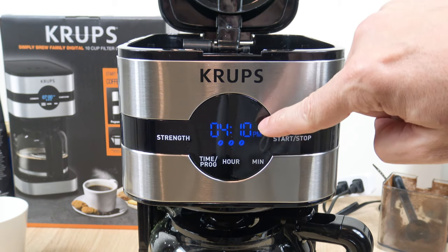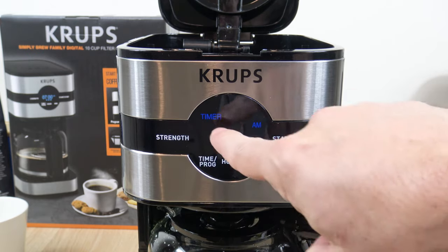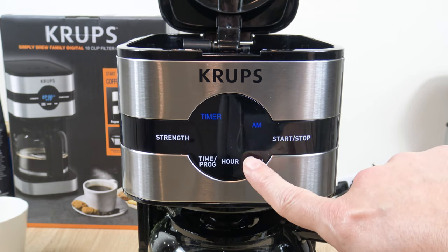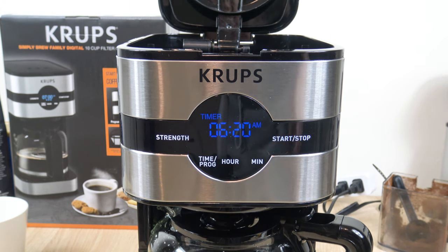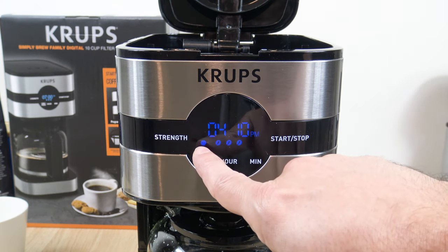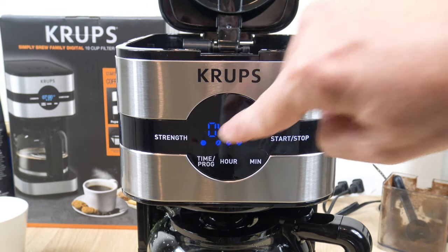Also keep in mind there is an a.m. and p.m. indicator. To set the programmable timer, head over to the time program button but select it twice until you see 'timer,' then set it for the time you want it to go off in the morning — let's say 6:20 a.m. Once you release it, hit the start/stop button. You want to see that little blue dot light up right above the time program button. If you don't see that blue dot, it's not set to go off in the morning.